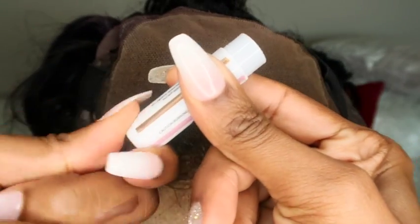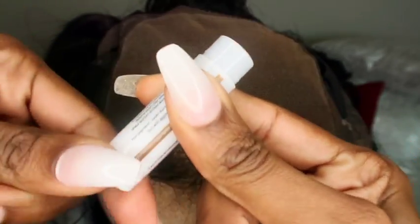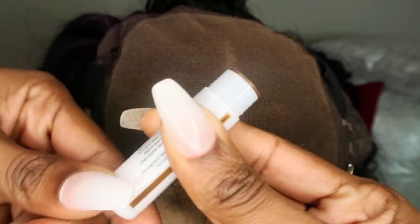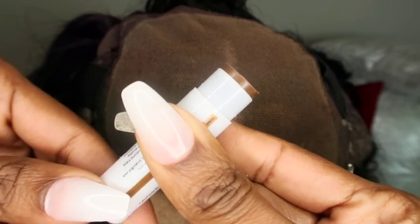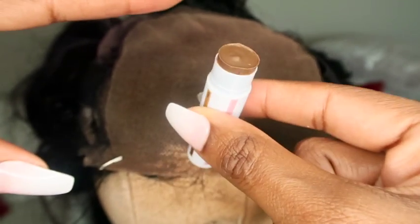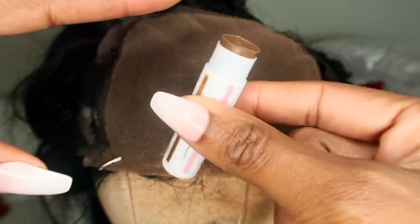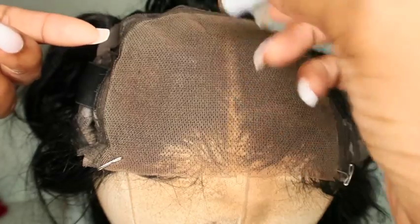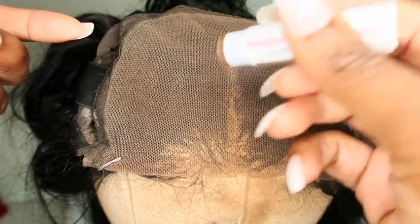This is a mini stick, so what you do is twist the product up — it's a little tough to twist, just letting you know. You don't want to heat it up too hot because it'll melt all over the place. Just pump it up enough to melt the product, make it soft, and then rub it directly on where the part will be.